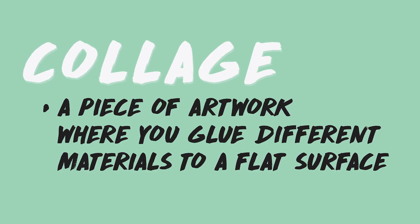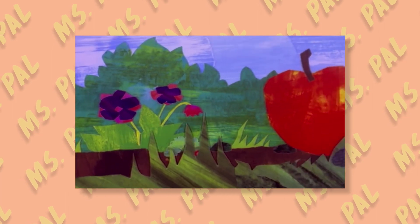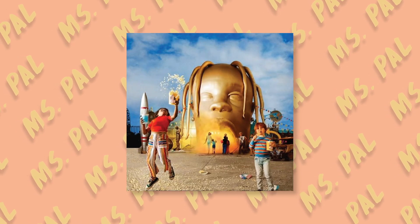Today, we're going to STEAM collage. What is a collage? It's a piece of artwork where you glue a bunch of different materials to a flat surface. Author and illustrator Eric Carle uses collaging in his books, like The Very Hungry Caterpillar. You can also find collages on ads or on music album artwork, like this Beatles cover or Travis Scott's Astroworld cover. They're pretty awesome.